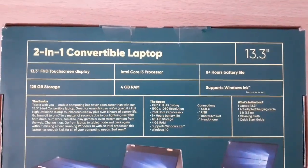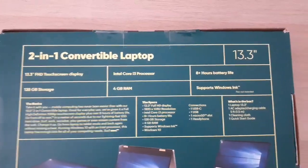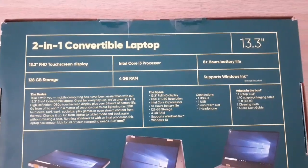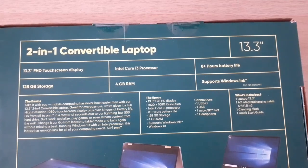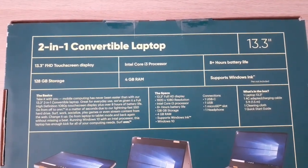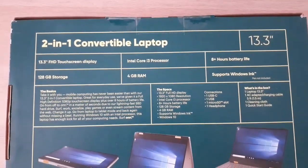So these are the specs: a 2-in-1 convertible laptop, 13.3-inch screen — which is actually pretty close to my MacBook Air that I had gotten rid of — because I was looking to get a Windows-based computer for some online work from home. Touchscreen obviously, because it does the flip. Intel Core i3 processor, apparently 8 hours-plus battery life — we'll see how true that is — 128 gigs of storage, 4 gigs of RAM, and it supports Windows Ink, which I'm assuming has something to do with the pen.